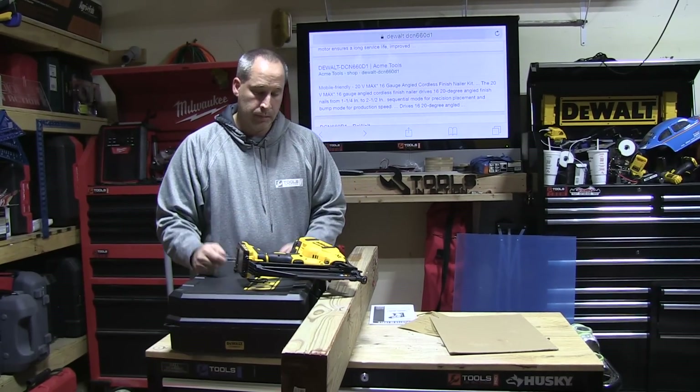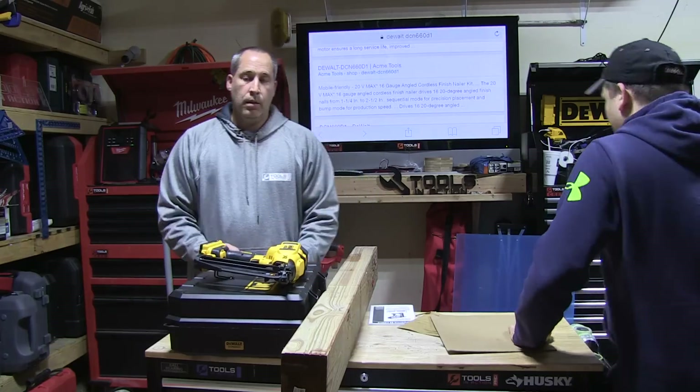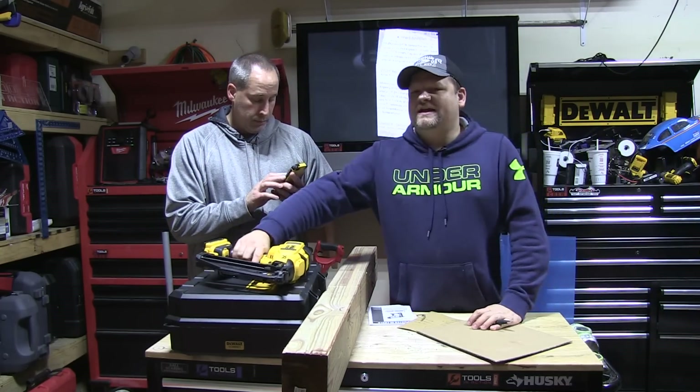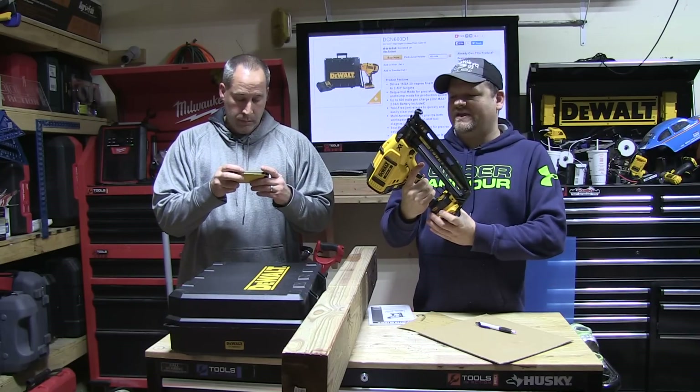When a guy's out on the job site, he doesn't need a nailer that's going to be jamming or a compressor that's going to be stalling. No pressure hose, no loud noise or anything. Until you actually pick this up and put it in your hand, you don't realize the weight benefits of it.